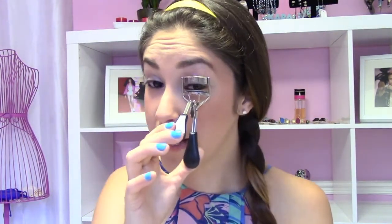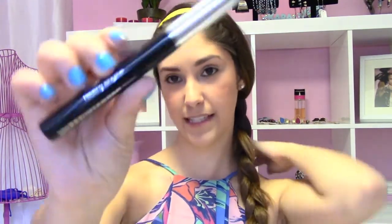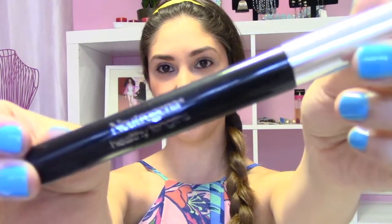I'm just going to go ahead and curl my eyelashes using a regular eyelash curler. You can get them at Walgreens or CVS or whatever your local drugstore is. I like to touch my eyelashes after to make sure they all have a curl and push them up a little bit. Then I'm going to use the Neutrogena Healthy Lengths Mascara in the color black. I'm going to swivel the wand in — you never want to pump your mascara because it introduces germs.